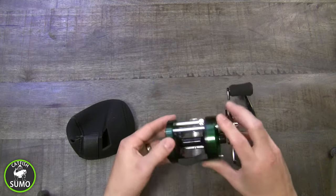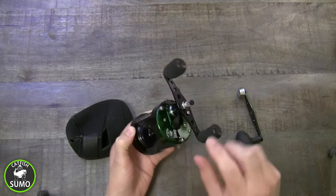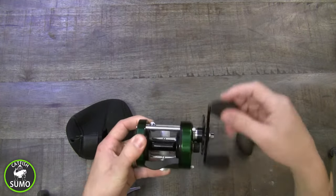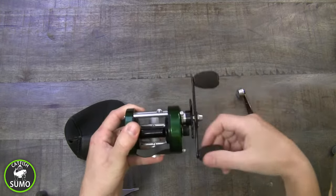On the left side you'll find your bait clicker button. On the left and right sides you'll find your spindle tension knobs. Use these to adjust the pressure on the spindle for casting. The large drag button releases the spindle, which features a 6 plus 1 stainless steel bearing for smooth casting and retrieving.